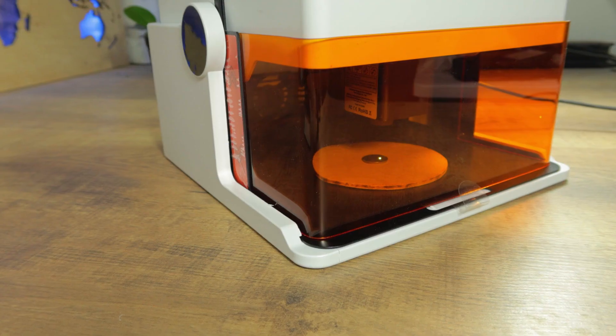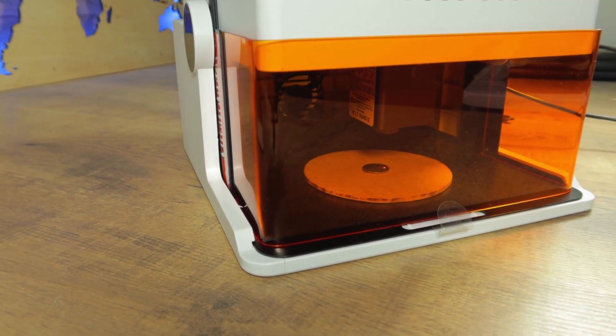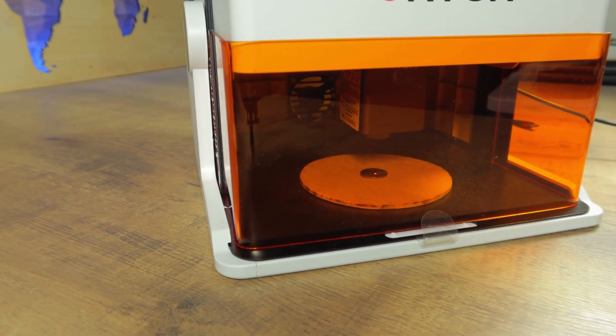Are you looking for the best laser engraver for beginners? Well, you might have found it, but you might not have. You'll find out in this video. Here on my desk is the Ortur R1, which is the little brother of the R2, the machine I showed in my previous laser video. And it's a very little brother, because besides the name, R1 and R2, there aren't many similarities between the two machines.